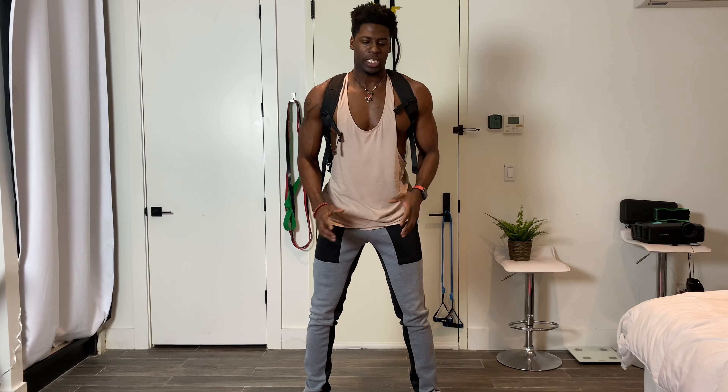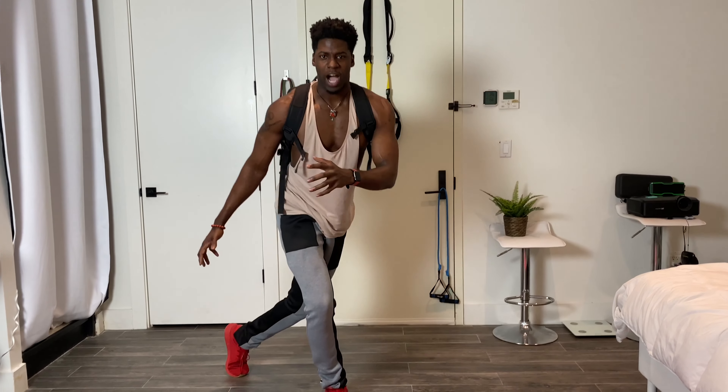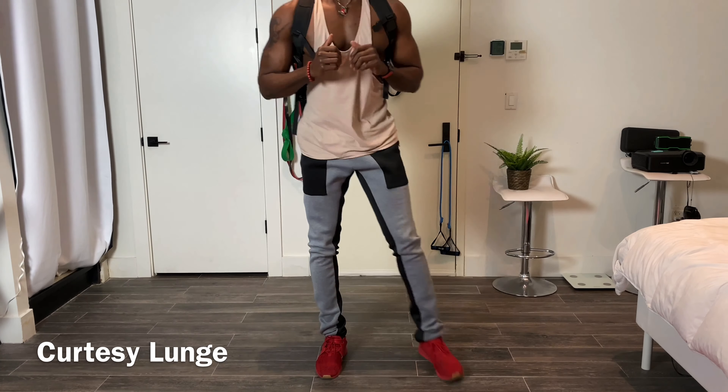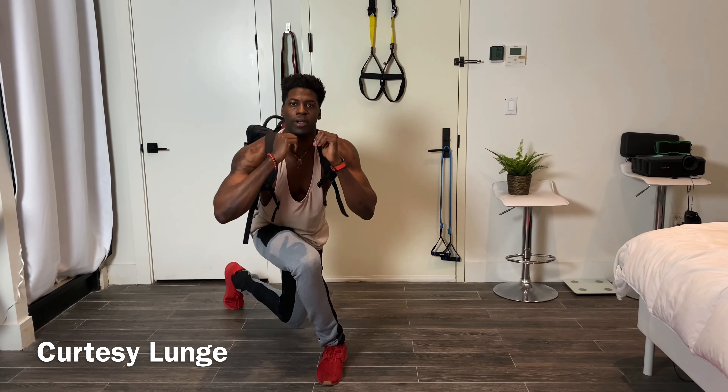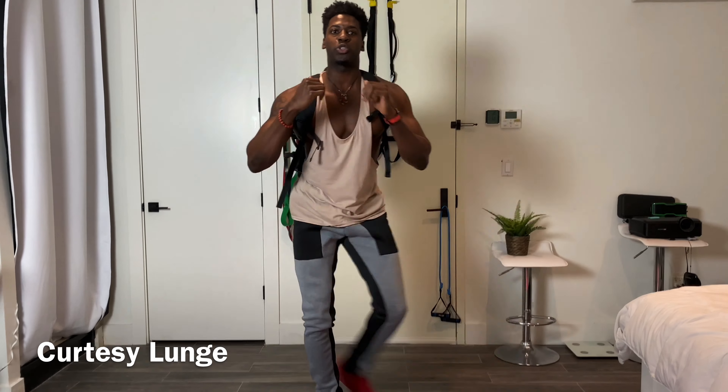Now we have our backpack courtesy lunge. The difference in this lunge is we're not stepping all the way back or forward — we're going to step across and behind. All the way down, making sure we're maintaining that perfect lunge form, still with the chest upright, back upright, and dropping that knee close to the floor but not touching.